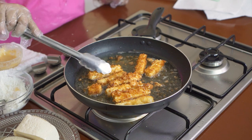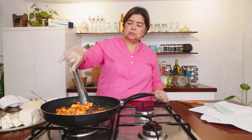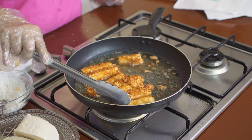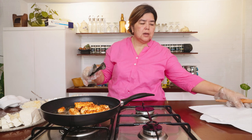Pwede rin itong pang hangga sa party-party. May pang cocktails. Ordinary tokwa lang ito. Nabili ko sa magtataho. At madaan dyan. Yung bloke lang sya. Finish na sya. Fry na sya.